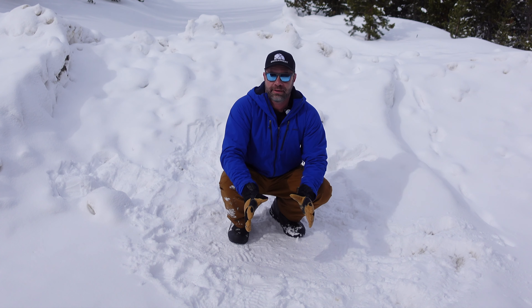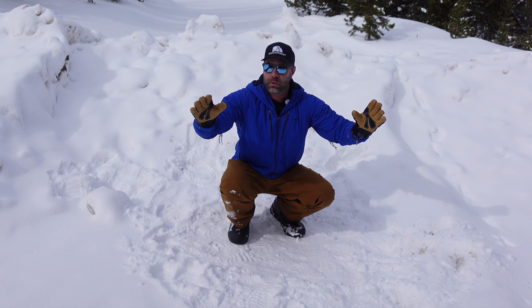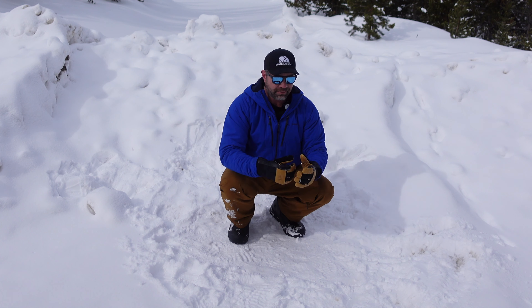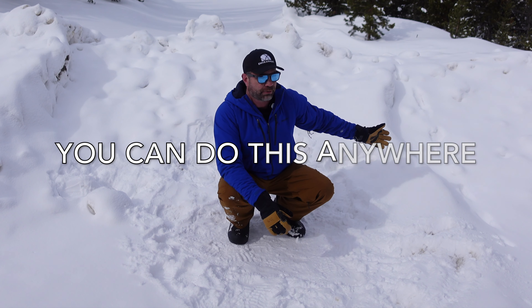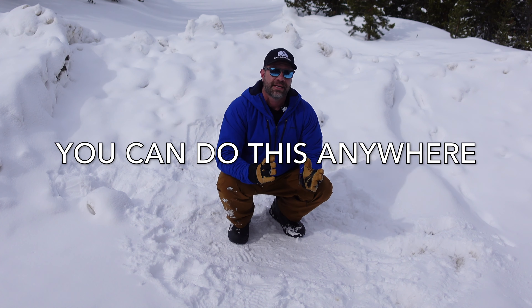I cannot wait to see feedback on this one. You don't need any equipment whatsoever — you just need a little bit of space. A yoga mat might be helpful, a carpeted area. I'm doing it in the snow in eight-degree weather, so you can do this anywhere.